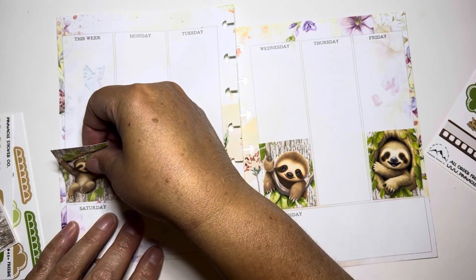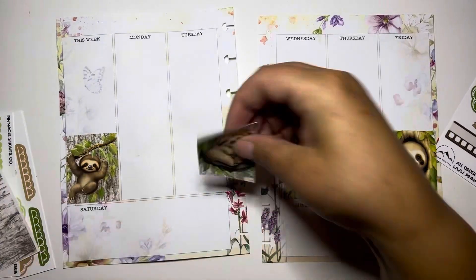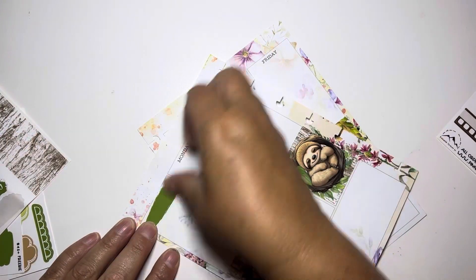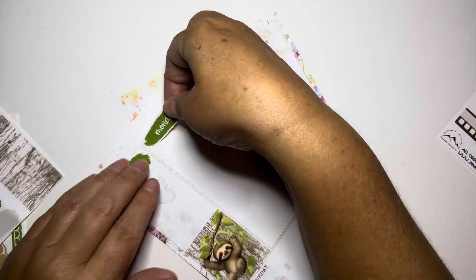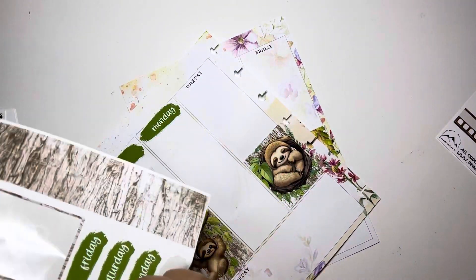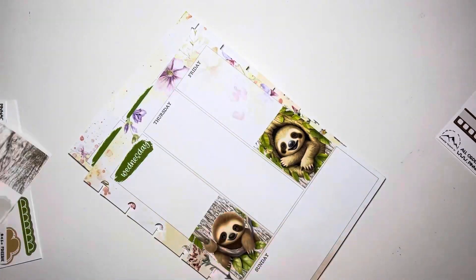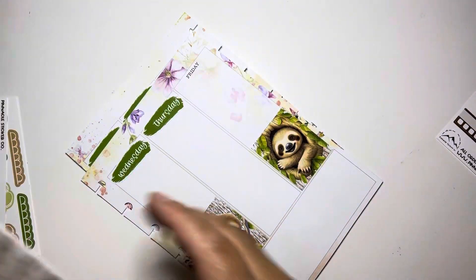I've noticed in the last little plan with me, I just rip the stickers off and I need to maybe be a titch more gentle with them because I just rip them in half. I don't know how I do it but I do - sometimes I manage to rip them in half.